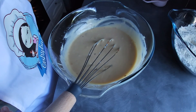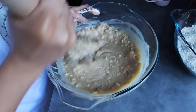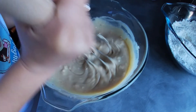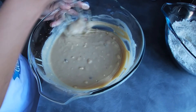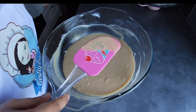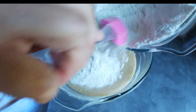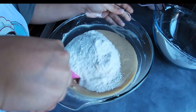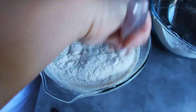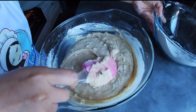Now let's add in half a cup of cassoules. Using a spatula we are going to fold in the dry ingredients to the wet ingredients. Make sure to not over-mix.